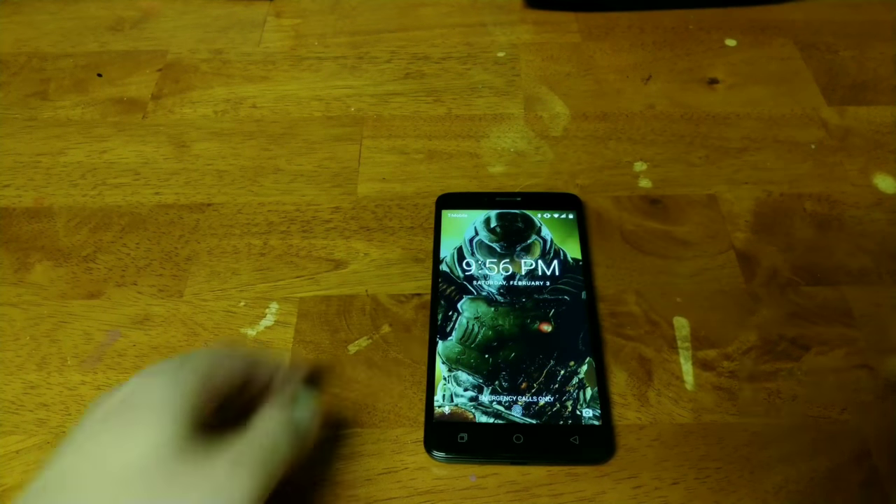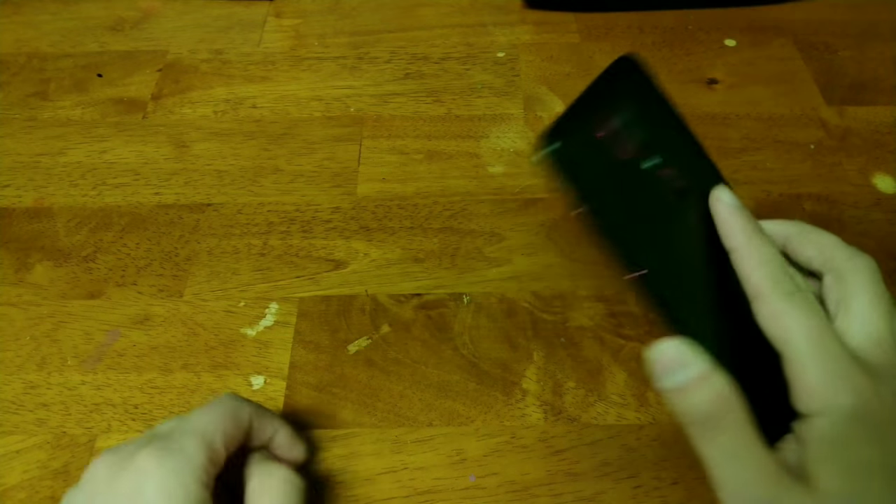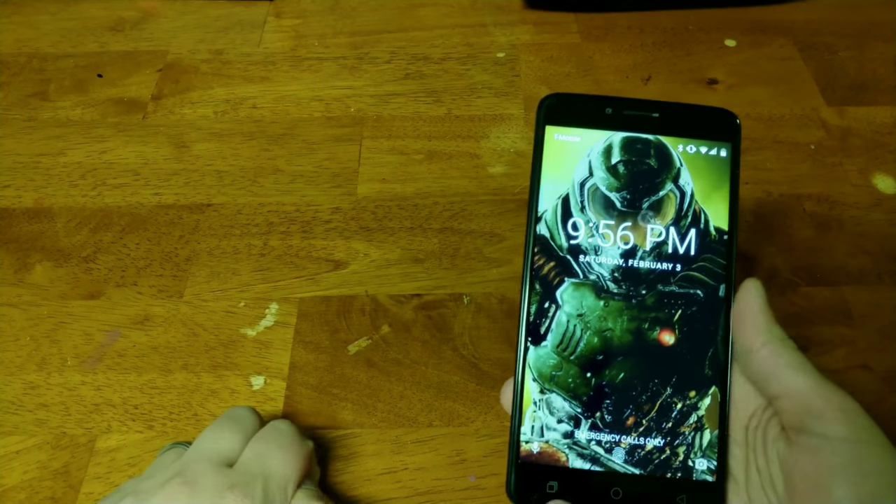How's it going YouTube? This is Nick That Tech Guy, and this is my full review on the T-Mobile Revel Plus.